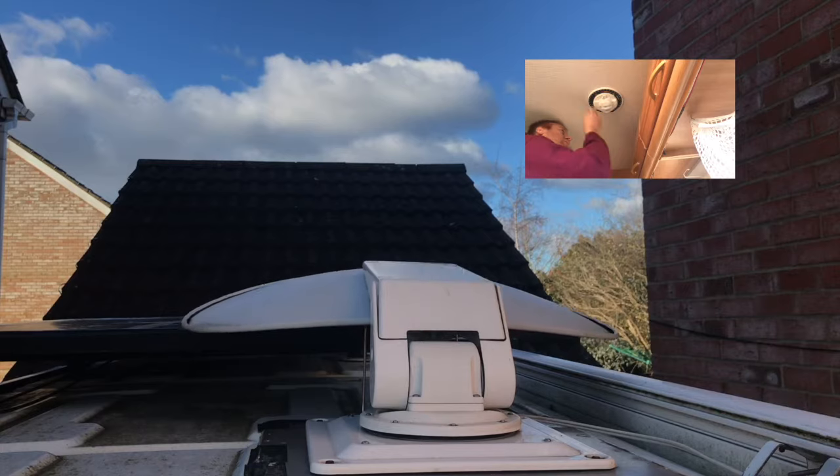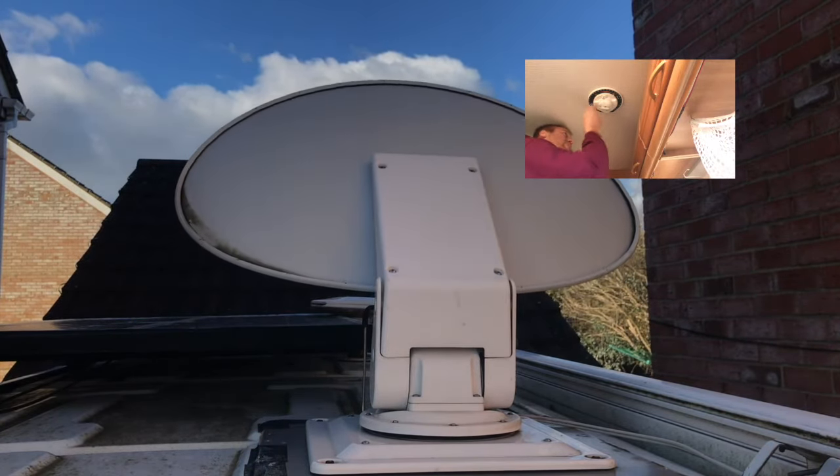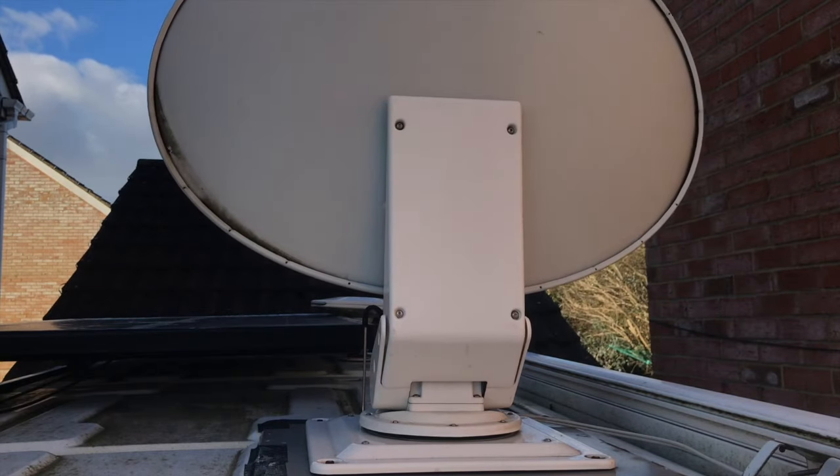For satellite, which we use the most, we have a MaxView crank-up satellite dish. We did consider an automatic dish, but I found that with the use of an app and a signal finder, it's just as quick and relatively easy to use a crank-up one, which is a lot cheaper and has less to go wrong.